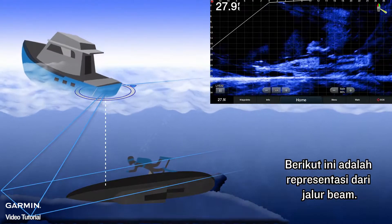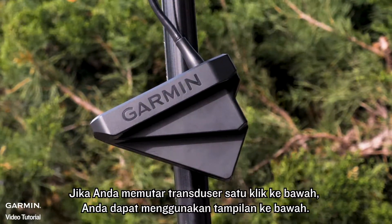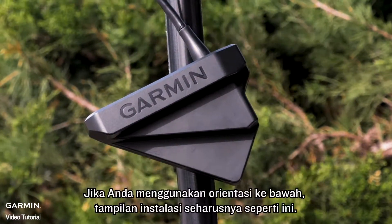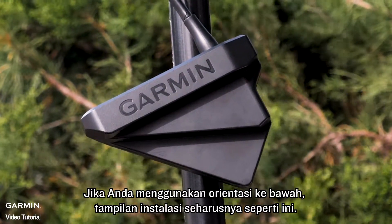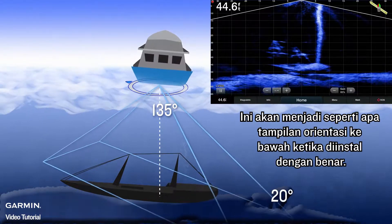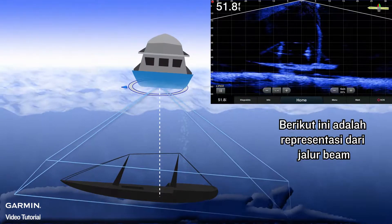Here is a representation of the beam path. If you rotate the transducer one click down, you can use downward view. If you are using the downward orientation, this is what the installation should look like. This is what the downward view orientation will look like when it is correctly installed, and here is a representation of the beam path.